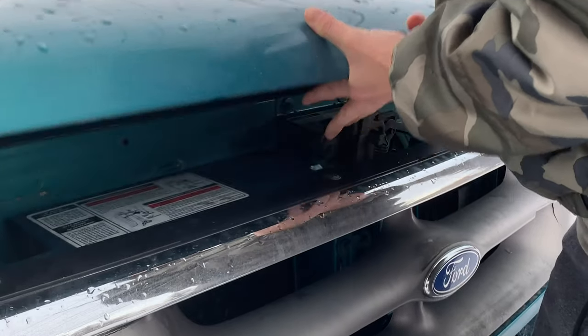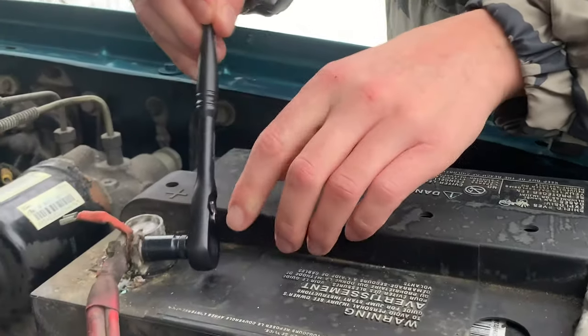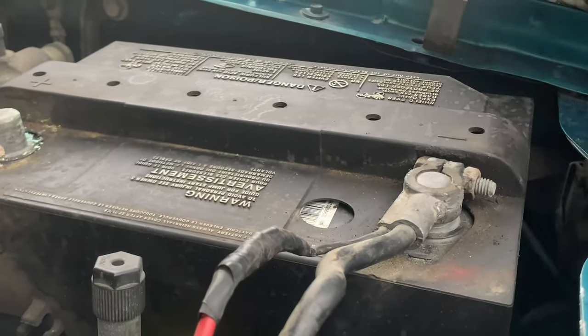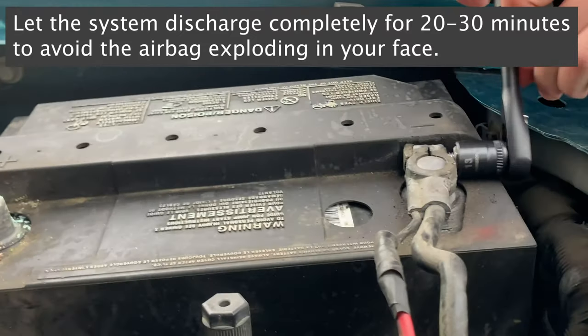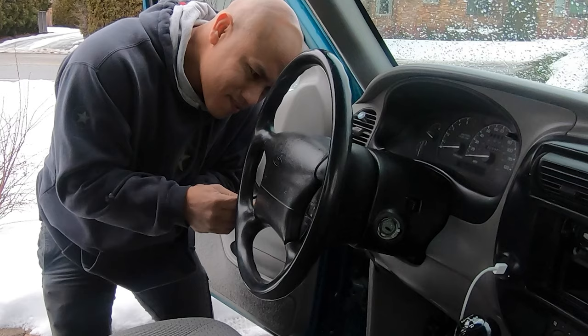Step one, we need to discharge the battery. So we're gonna pop the hood and disconnect the battery. You can start with just one terminal, or in this case we did both sides. It's 8mm on the positive and this truck had a random aftermarket negative terminal with a 13mm.